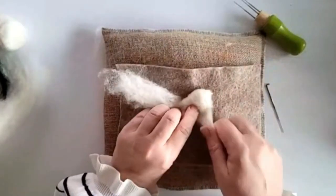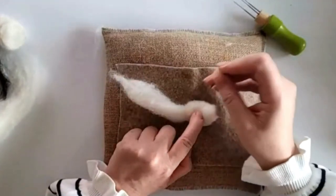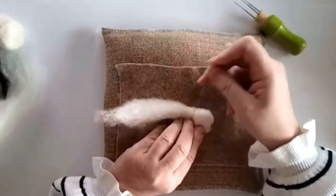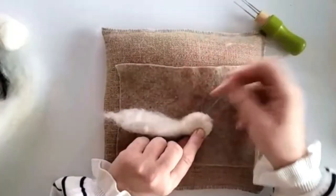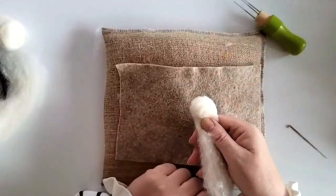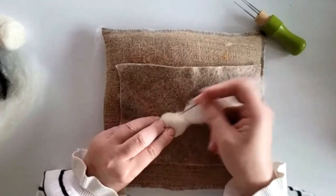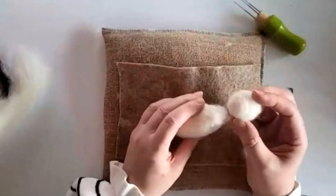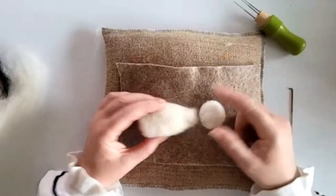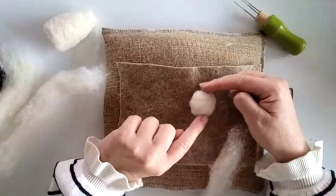Take the tail end and wrap it around like so, then felt those ends in. There we go — lovely shape already, super fast. There's just this little bit loose — felt that in. So that's a good shape, but I think we need to add a little bit more. I'm going to take a thin piece and wrap it around for the cheeks — this needed to be a little bit bigger.